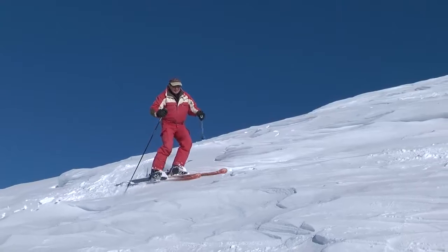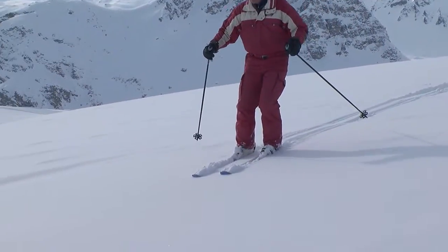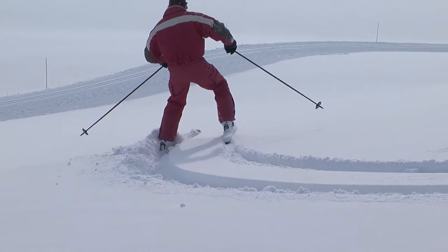In crust, be very light on your skis and try not to break through the top layer. In heavy snow, keep pressing down to complete the turn and make sure the skis don't cross under the snow.